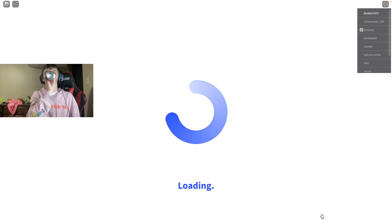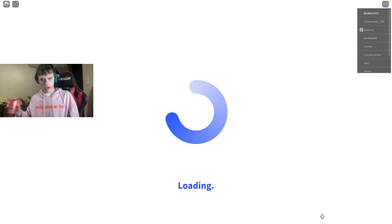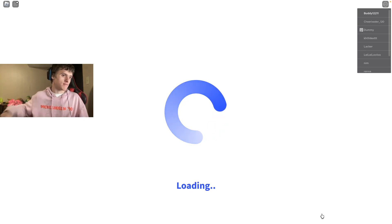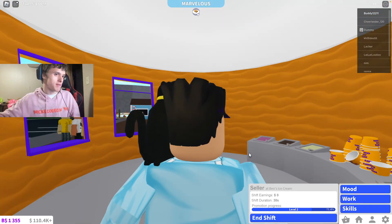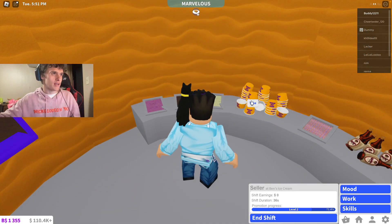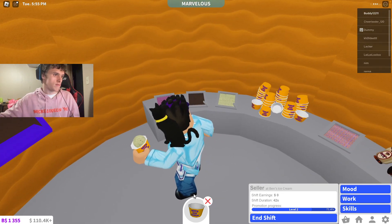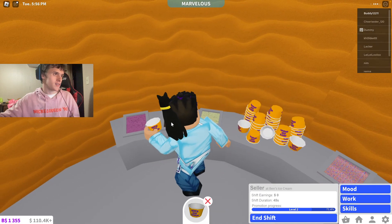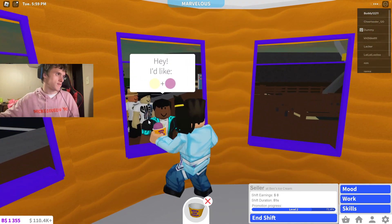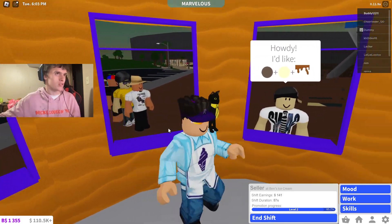As we're loading in here, just taking us a minute. Perfect. So it's working at Ben's Ice Cream, and we're only going to have a few options. He would like white and pink, so we probably should grab one of those. He wants white — add. And he wants pink on that — take. He wants this one, add that, and he wants this one. Pretty simple, right? Give. Cool. Perfect. We made $141.